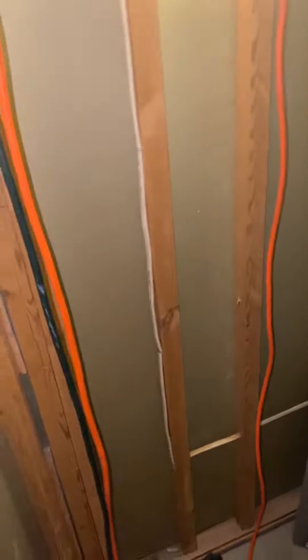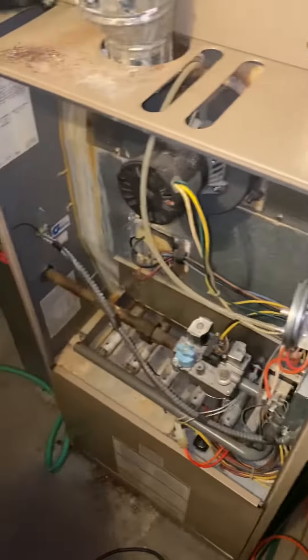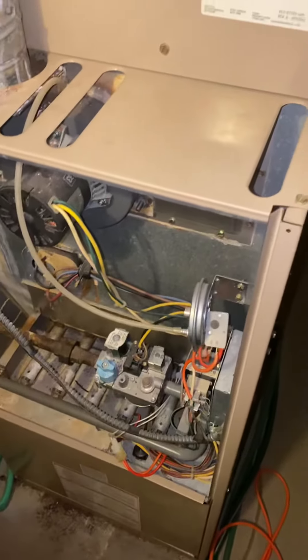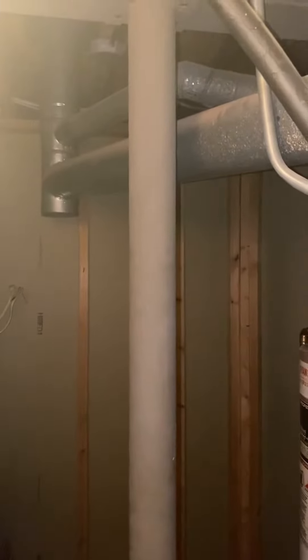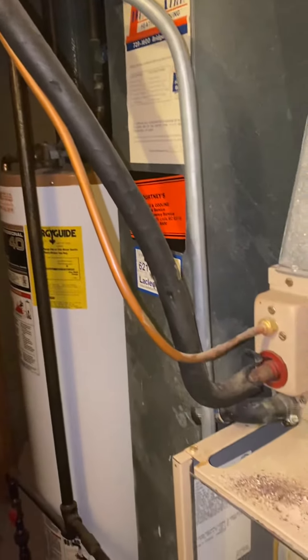We are down in the basement — I'm right up against the wall as far as I can go. This unit is an old York, a non-condensing 95,000 BTU furnace. Five-inch flue, five-inch T, three-inch from the water heater — line sets to be flushed.